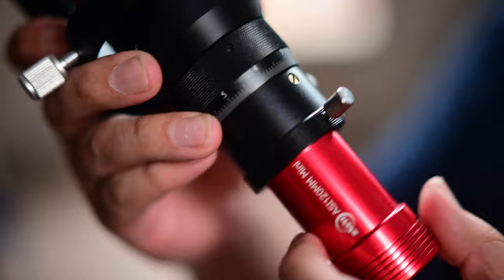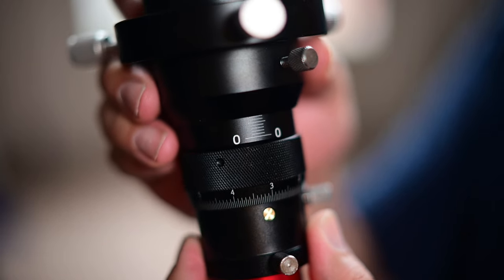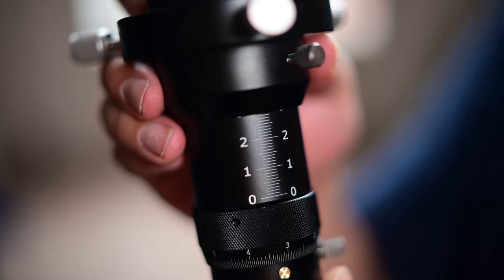Last year I got a SV Boney 50mm guide scope because my 30mm guide scope from ZWO just wasn't doing the job. It worked really well on my EQ6, but how is it going to work on the AM5 without a counterweight? I have no idea, but I really, really want to find out.